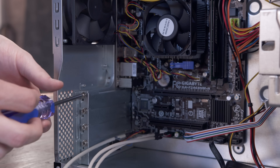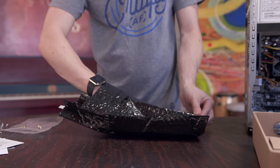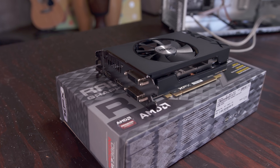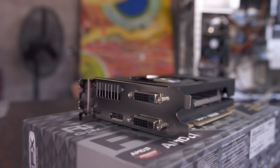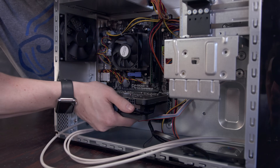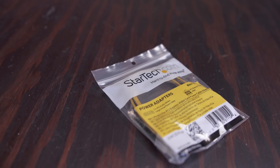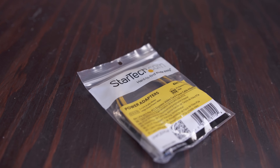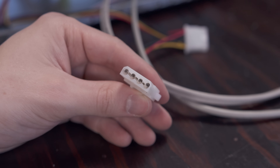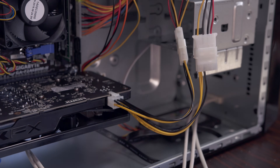Grab your screwdriver and remove the two PCI slots on the back of the case to make room for the graphics card. Like the motherboard, it comes in an anti-static bag — handle it by the plastic instead of the board. You'll find your video outputs on the rear and the PCI connector on the bottom which connects into the motherboard. Slide it into the top slot on the board until it clicks into place, then screw it in to keep things secure. Most power supplies have a 6-pin PCIe power connector but since this one doesn't, we'll need a Molex to PCI adapter — connect two Molex cables into the adapter and then plug it into the 6-pin on the graphics card and it's powered and ready to go.